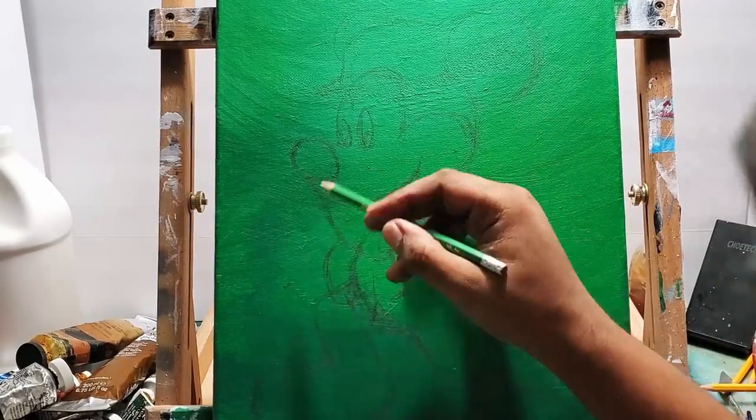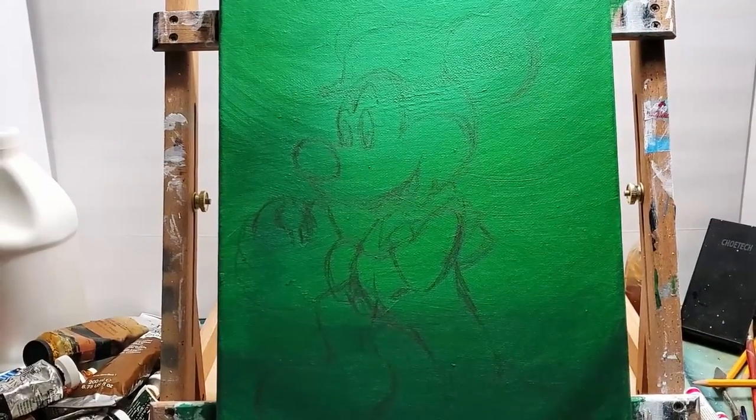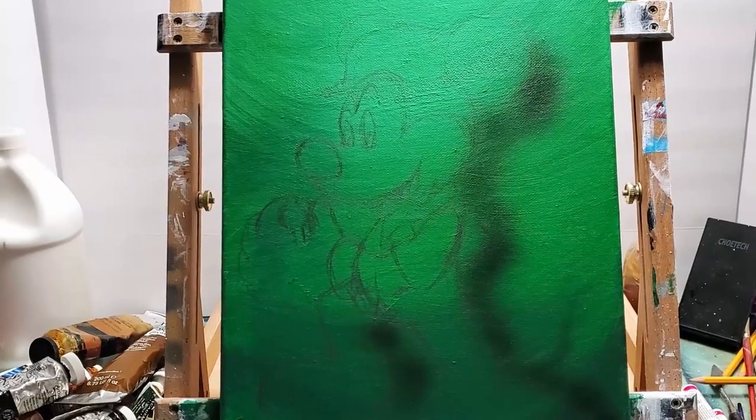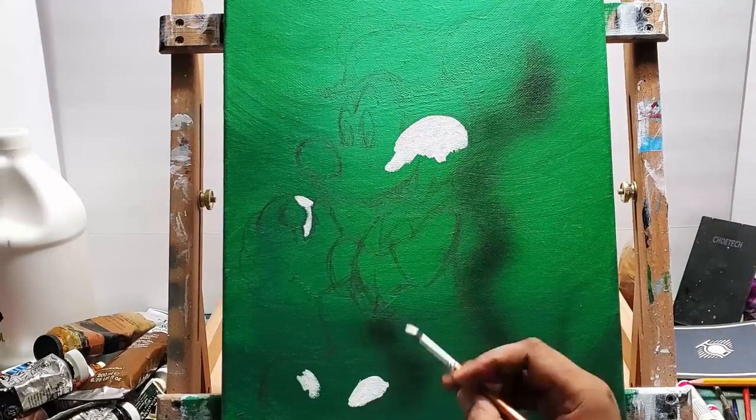You can see all this pencil work — I'm using a regular number two pencil here, not a white charcoal pencil like I normally do. Then I sprayed some shadow on there with the airbrush.